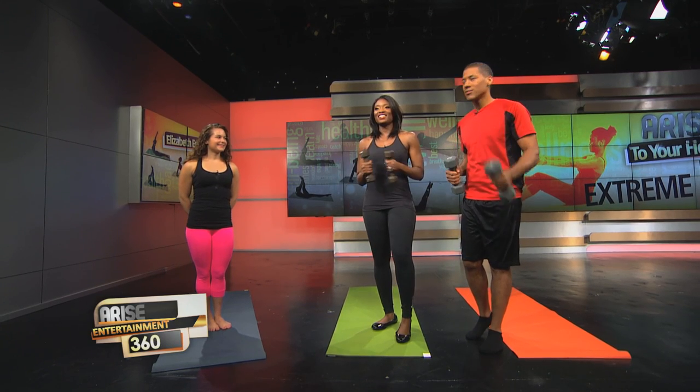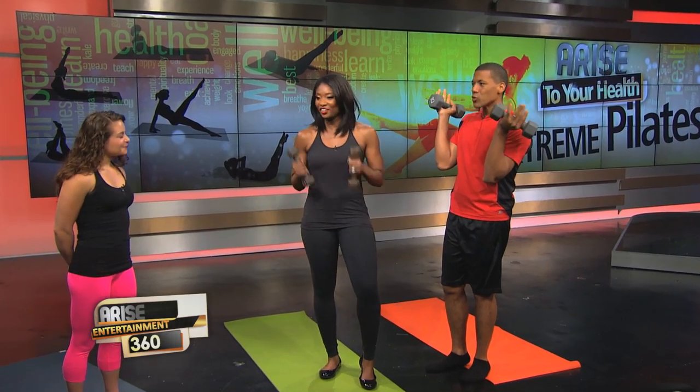We've all heard of Pilates before, but our next guest is taking it to the next level. Here with more on her Pilates boot camp workout is personal fitness instructor Elizabeth Onkiri. Now Elizabeth, Pilates I know of it, but you're talking about a Pilates boot camp — how is that different from the normal Pilates we're all familiar with?